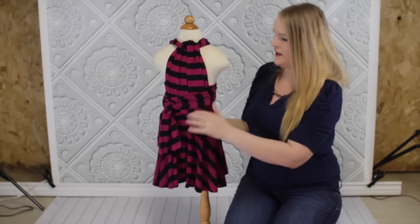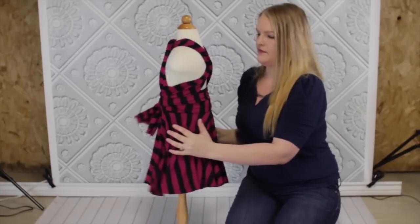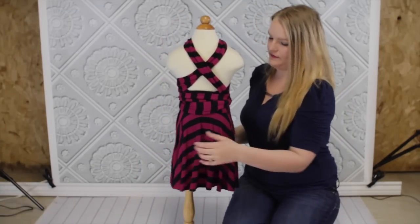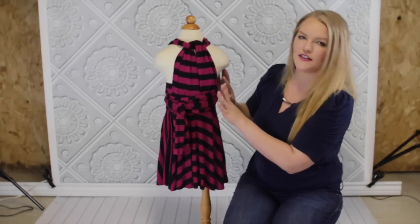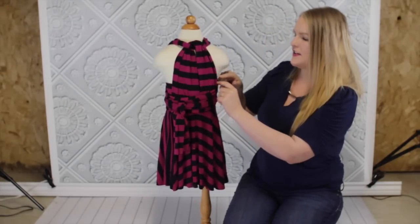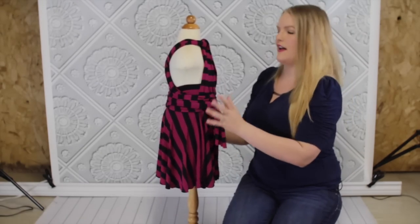Okay, so here's the next style — like this in the front and the back like this. Again, the panel will be a little higher so there's not going to be so much side showing.